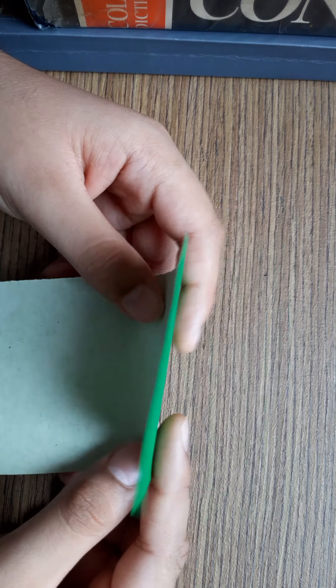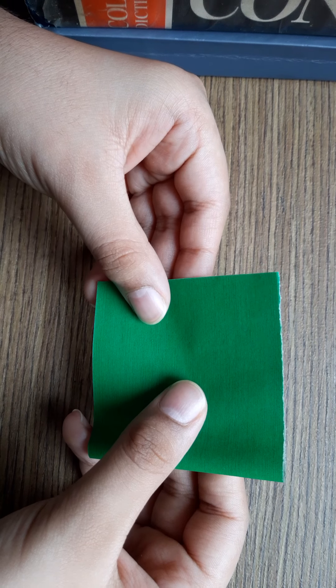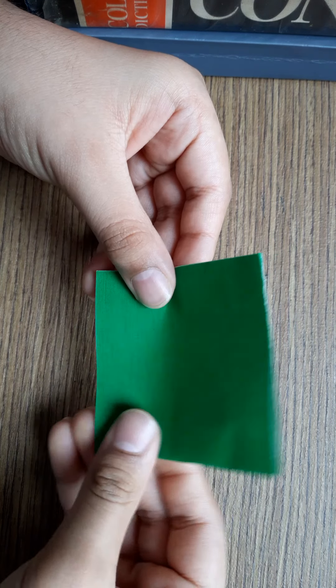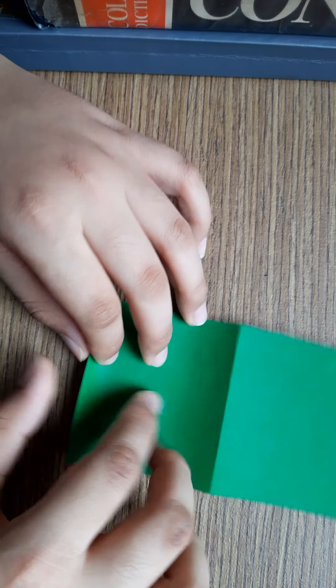See, fold this into half. Then open it. See, you can see the middle line.